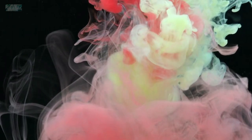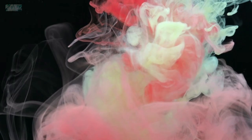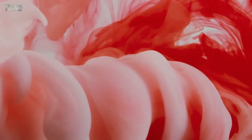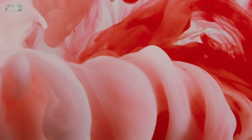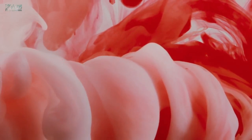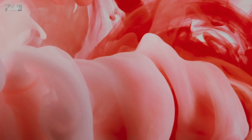Swipe: you pour the paint onto the canvas and then use a tool like a palette knife or a card to swipe the paint across the surface. Tree ring: you pour the paint onto the canvas in a circular motion and then use a tool to create rings around the center of the pour. Dutch pour: you pour the paint onto the canvas in a circular motion and then use a blow dryer or heat gun to spread the paint across the surface. Puddle pour: you pour small puddles of paint onto the canvas and then use a tool to spread the paint out.